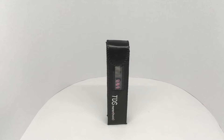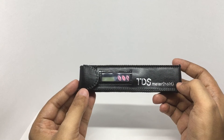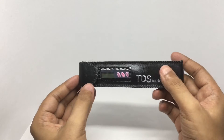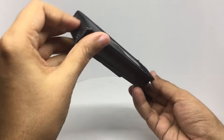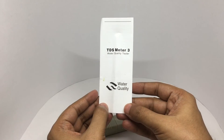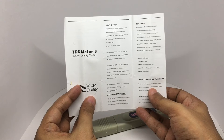Let's take a look at this water tester — this is a TDS water quality tester. This meter costs around 275 rupees or six dollars or so. You get a carrying case with it, a belt clip, and a small booklet. TDS means total dissolved solids: the total weight of solids, mineral salts, or metals that are dissolved in a given volume of water.